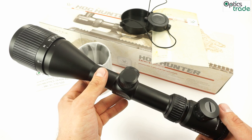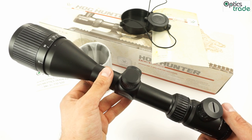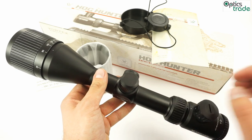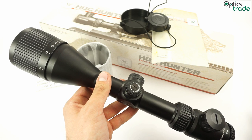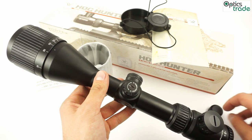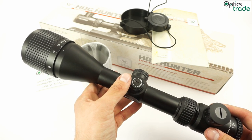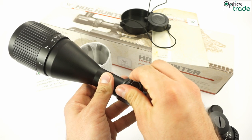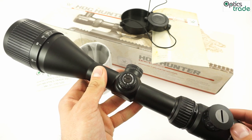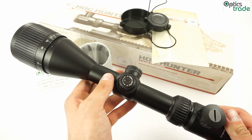It's waterproof, fog proof, and shock proof, and features 10 years of warranty. As you can see, it features hunting turrets. One click moves the reticle 7 mm at 100 meters, which is 1/4 MOA. The clicks are okay — nothing special, but it gets the job done. Zero reset is also possible.